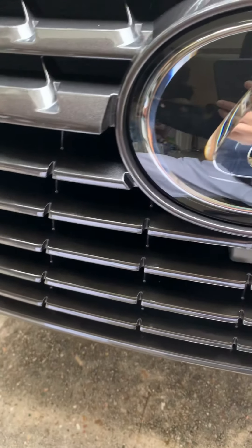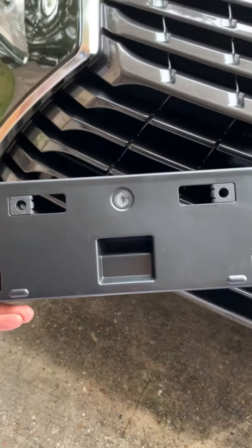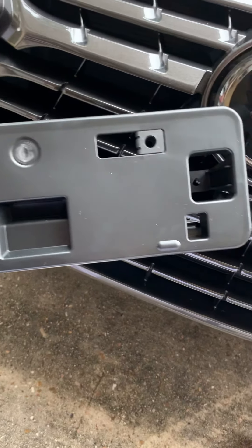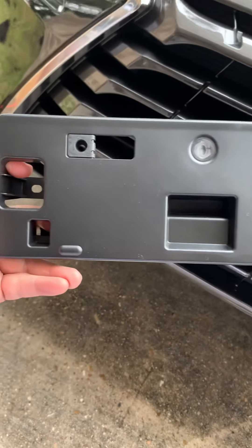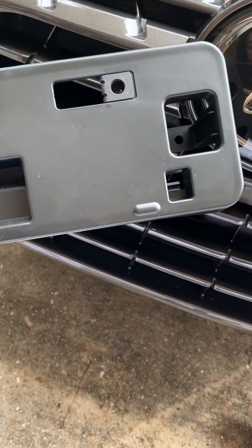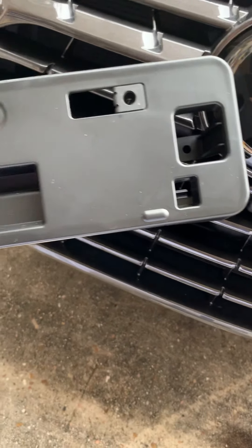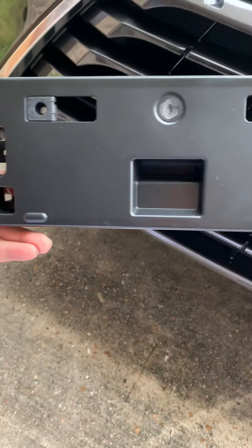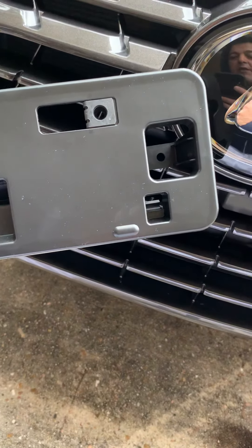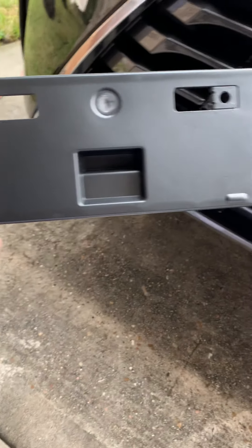Here I have a plastic bracket that goes in the front. If you want to install the front license plate — in some states there is no requirement for the front license plate, so you don't have to. But in Texas you do have a requirement for the front license plate bracket. Also, I want to install my EZ-Tech in front, which will help me pay my toll automatically.